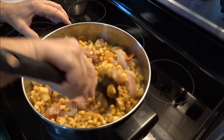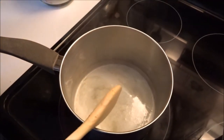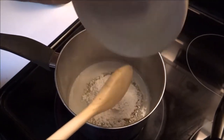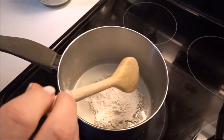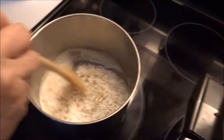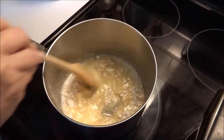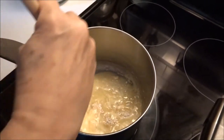Everything gets mixed well and we'll let it cook for a while. Okay, butter is melted — add the flour, making the roux here while the main body is cooking up. This is going to take a few minutes.